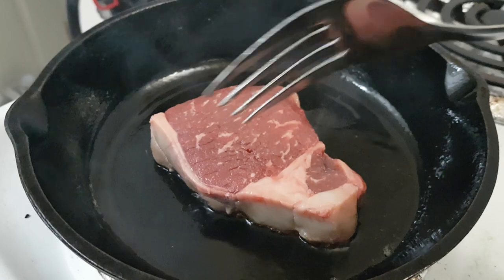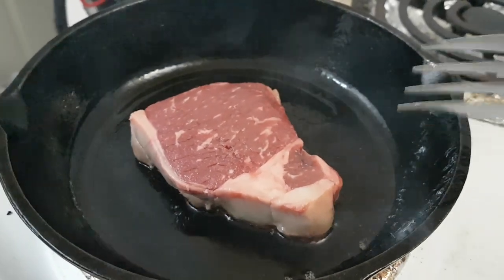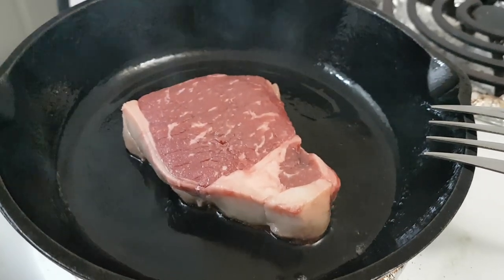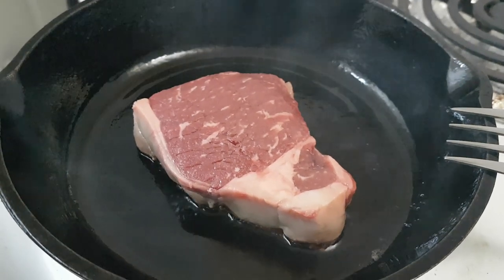This is a big fork. Cast iron — the only way to go. We're smoking now.